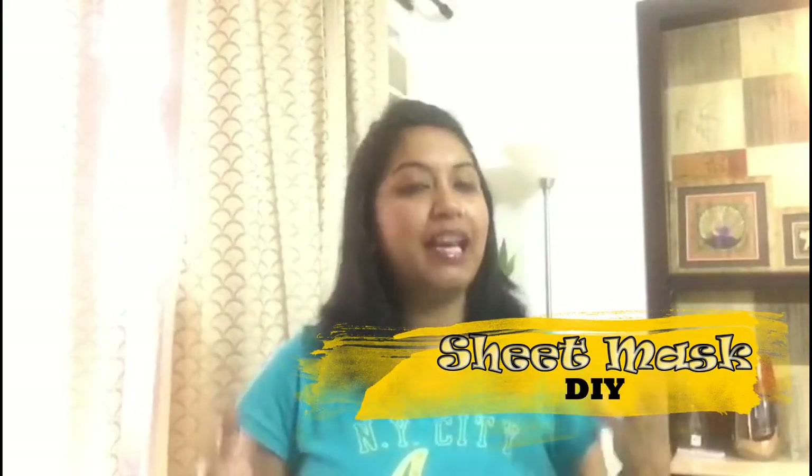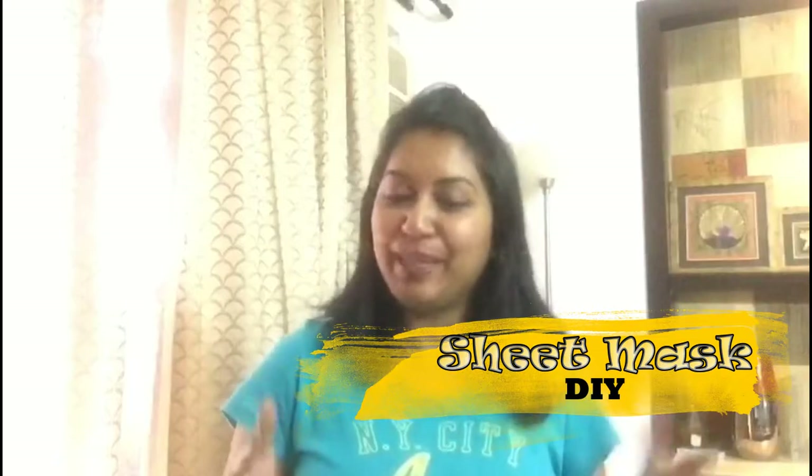Today we're going to do a DIY sheet mask which is going to be very simple and only under rupees 20. Yes, you heard me right — only rupees 20.